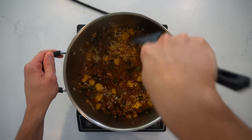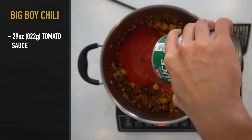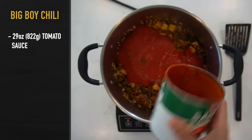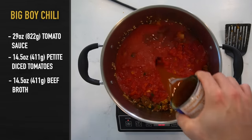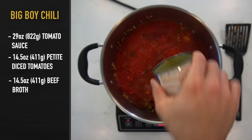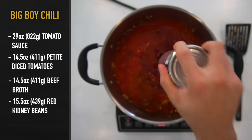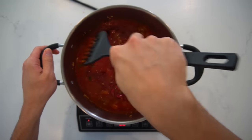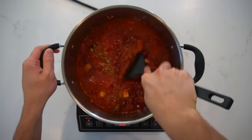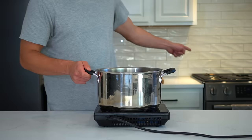Once the rice is mixed in, it's time to add all the liquids and get this stewing. To the pot, add 29 ounces or 822 grams of tomato sauce, 14.5 ounces or 411 grams of petite diced tomatoes, 14.5 ounces or 411 grams of beef broth, and 15.5 ounces or 439 grams of red kidney beans. I realize off the tongue those sound like weird measurements, but those are standard can sizes here in the States. Stir it together to incorporate those tomatoes and beans, and now move the pot back to the big stove to get it out of the way.